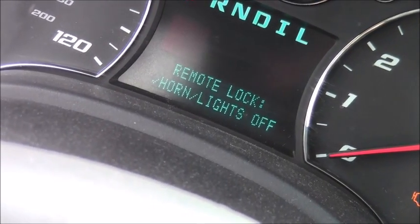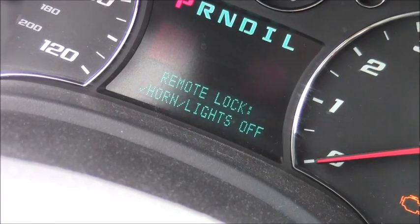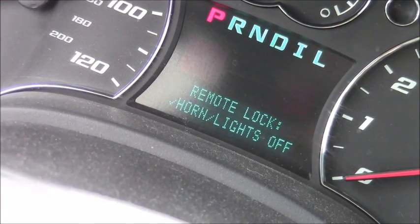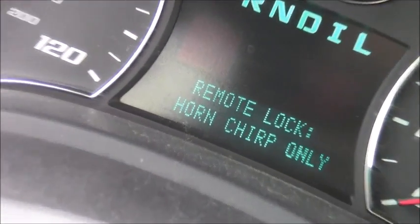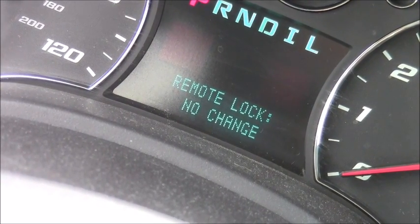Then select 'horn lights off' — that's what I want. You'll see a check mark beside it on the left. Press the check mark to select that one. I pressed the I button and navigated over to what I wanted.